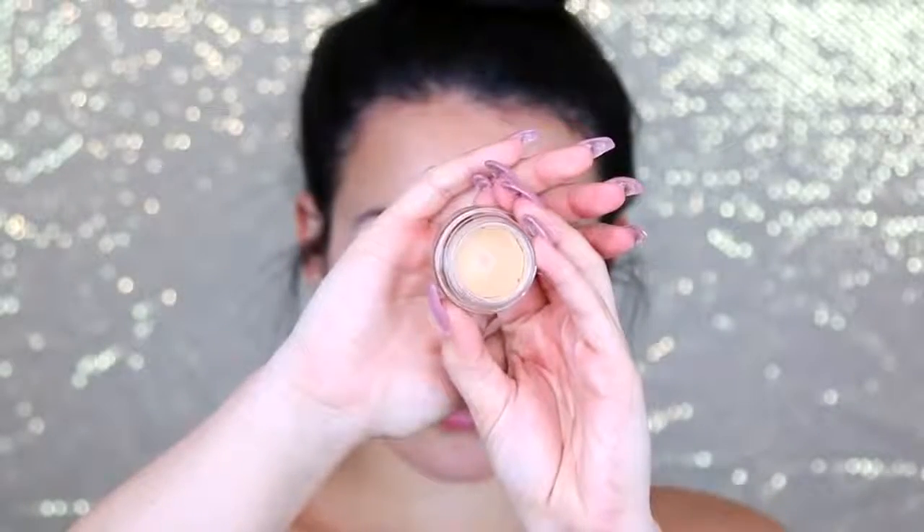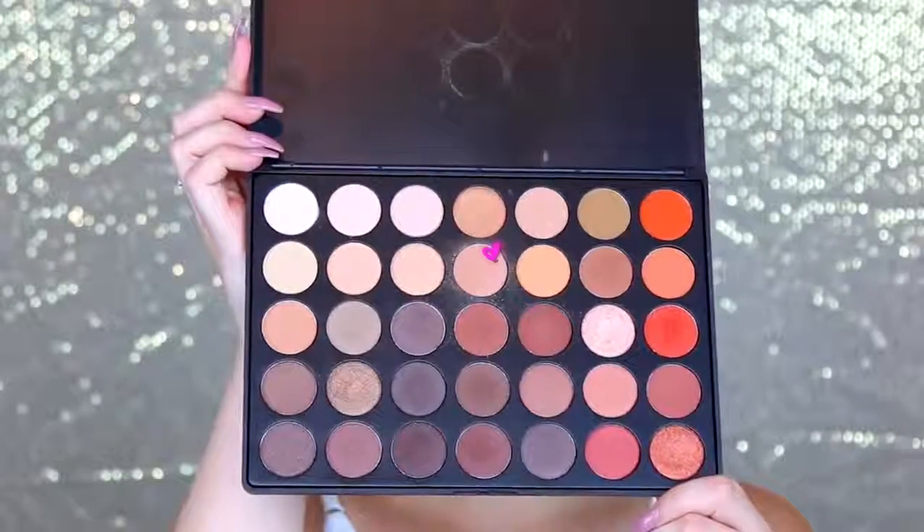First things first, I'm going to prime my eyelids with MAC Soft Ochre Paint Pot as usual. It's just going to provide a base so my eyeshadow stays all night long. Now I'm going in with the Morphe 350 palette. I'm going to start with this light saddle brown shade and apply it in the crease as my transition color, just going back and forth with a fluffy brush.